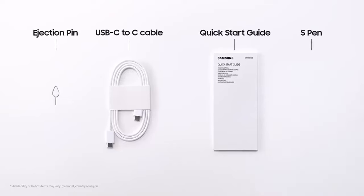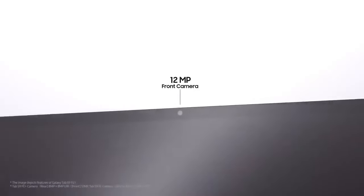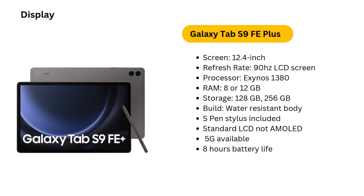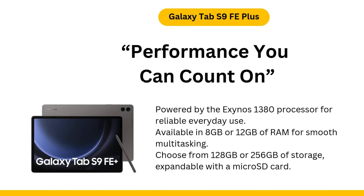Battery life: 8 hours of HD playback. Battery performance on the Tab S9 FE Plus is solid, providing around 8 hours of video playback on a single charge. While it won't break any records, this is enough to get through a full day of moderate use without needing to reach for the charger. Whether you're binge-watching a series or getting some work done, the battery life should meet most users' needs without much fuss.